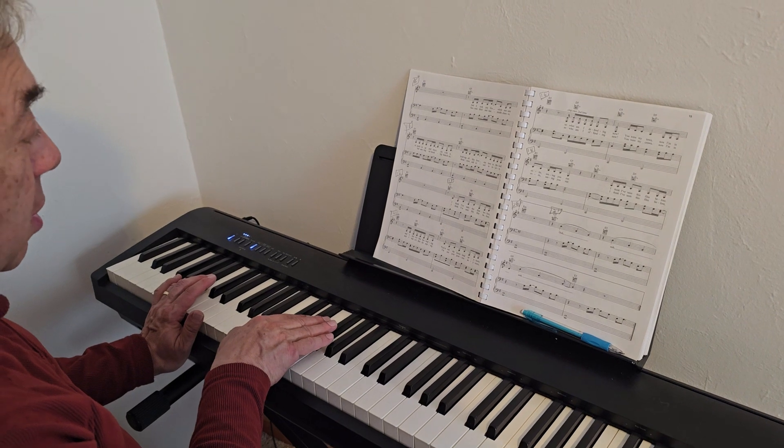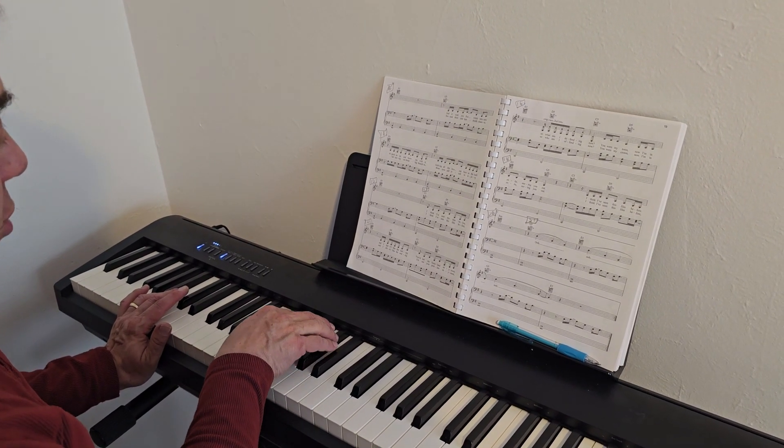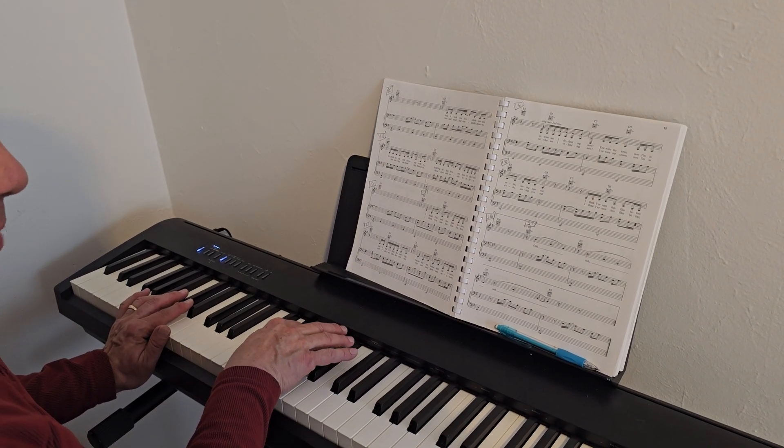The right hand is playing B major — B, D sharp, and F sharp. C sharp major — C sharp, F, and G sharp. And D sharp minor — D sharp, F sharp, and A sharp.